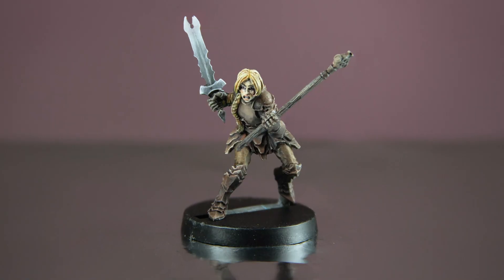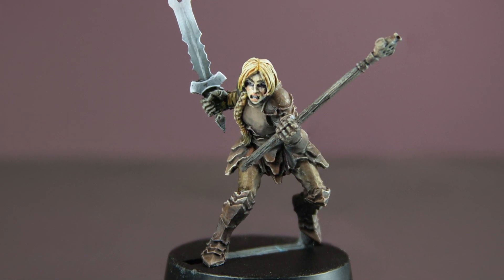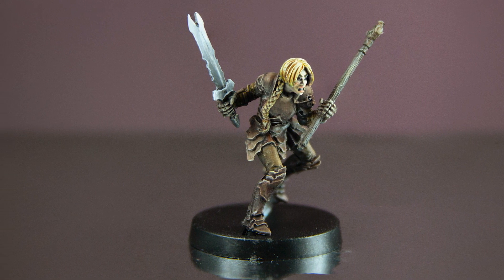Everyone wants to become a faster painter. The faster you can paint means the more minis you can get done and the sooner you can go and play with them. I'm certainly not going to claim to be the best or fastest speed painter, but here are a few tricks that I have found that can help speed up your process.